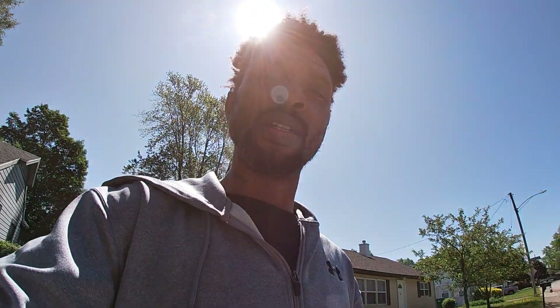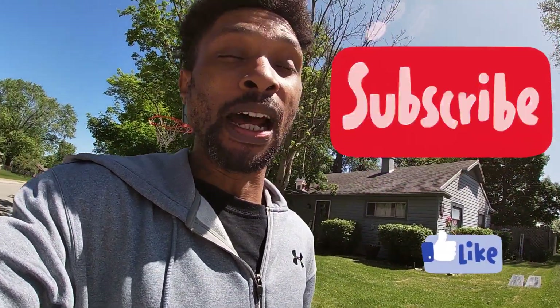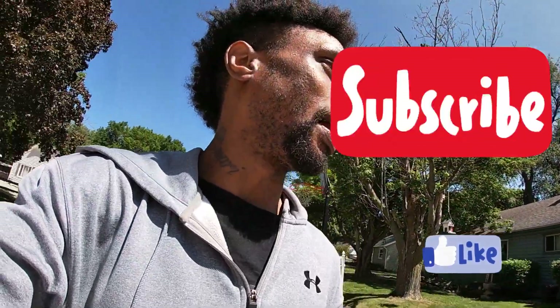What's going on guys, Drones and Dogs here, welcome back to the channel. I got an RC update for you guys, but before I give you this update, go ahead and smash that like button so we can get into this update, because I know y'all want to hear this news.